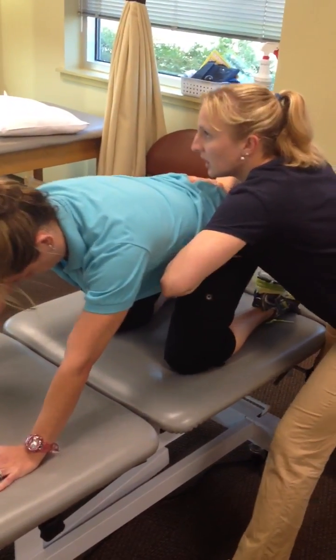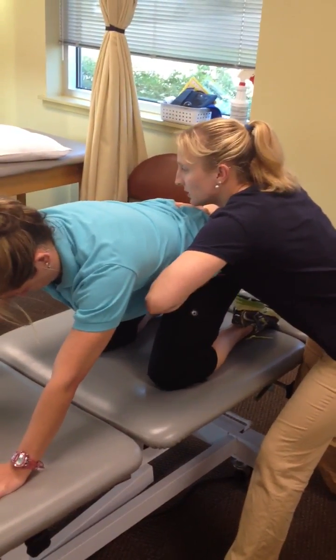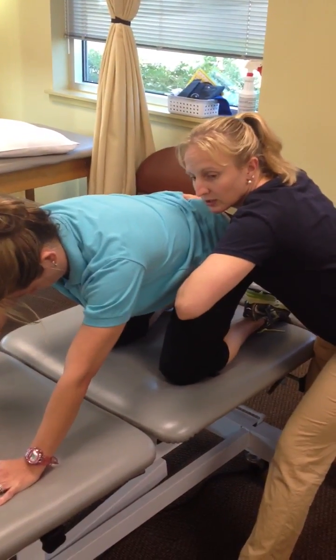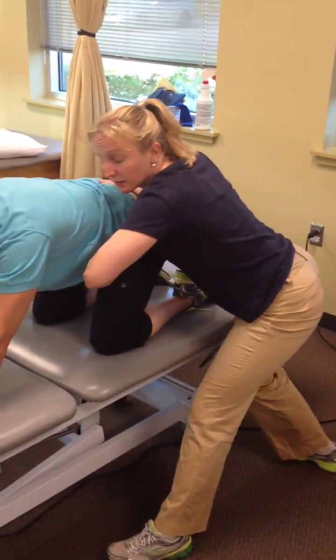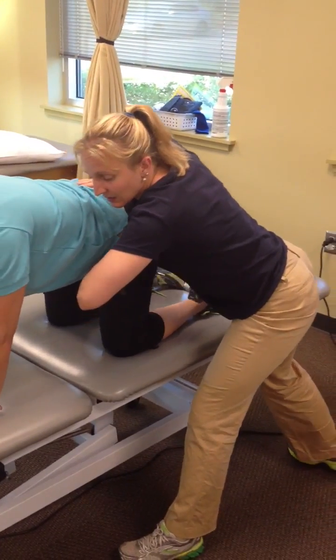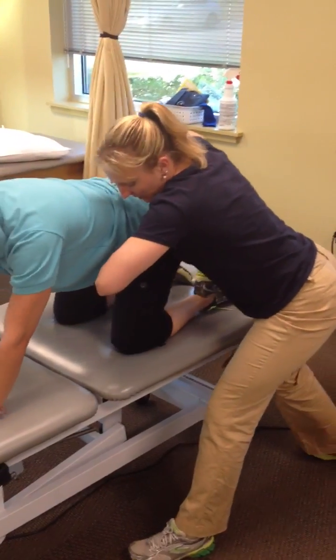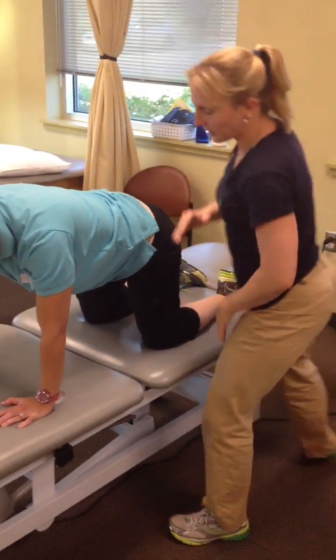I'm going to push that hip back and glide that hip back. I would do 20 or so of these, and then let the patient continue with hand heel rocks on their own with a stick on their back. All I'm doing is pushing that hip back in the socket as she rocks.